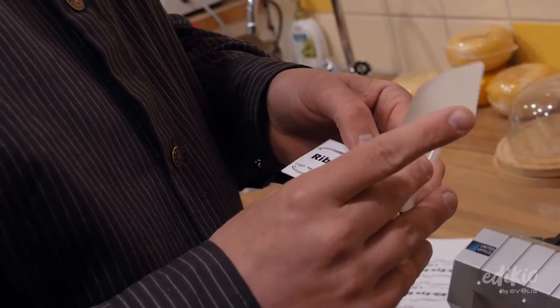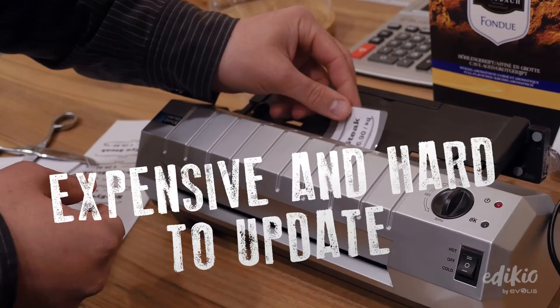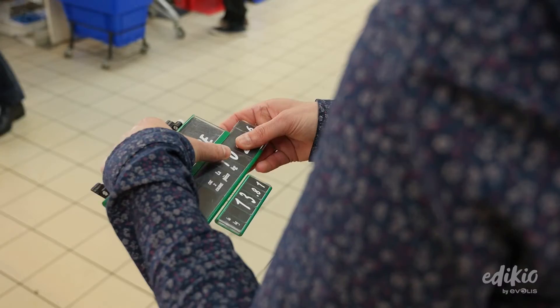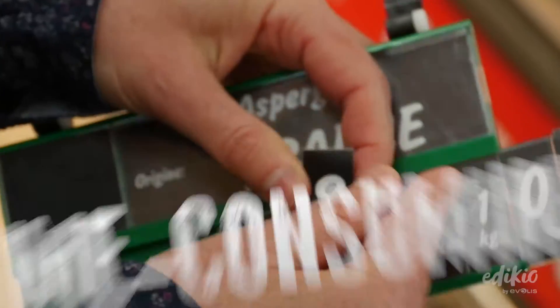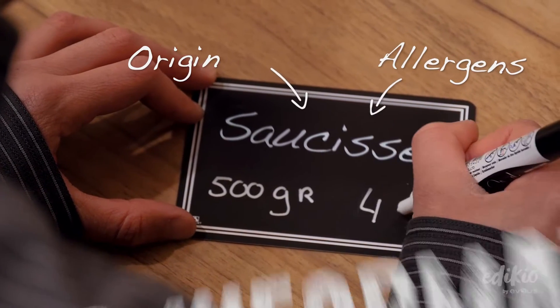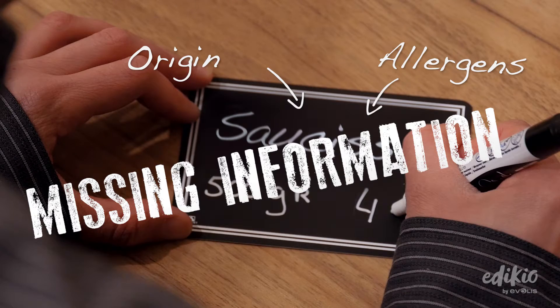Had enough of price tags in your store that are hard to update? Difficult to clean? Expensive to replace? Are you looking for an easy way to display prices and customer information, such as allergens or product origins?